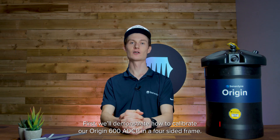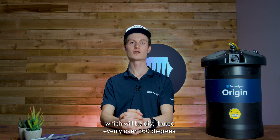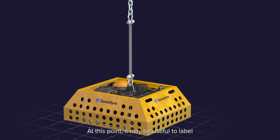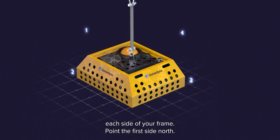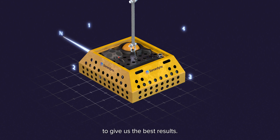First we'll demonstrate how to calibrate our Origin 600 ADCP in a four-sided frame. Before we start, we'll need to set our three main headings which will be distributed evenly over 360 degrees. At this point, it may be useful to label each side of your frame. Point the first side north.